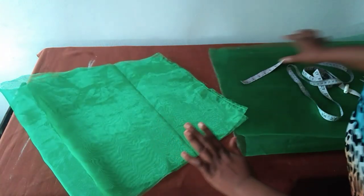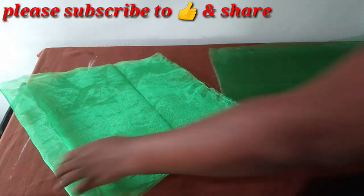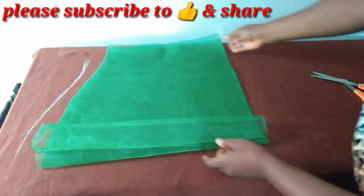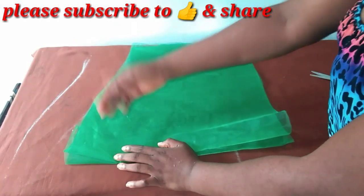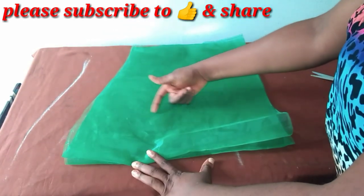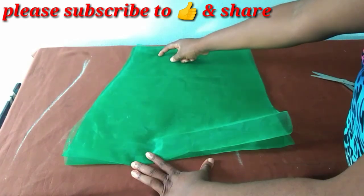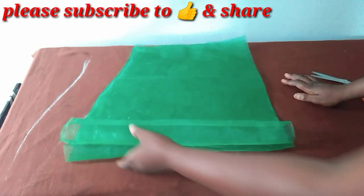I'm still going to cut another one for the second sleeve. This is what we have for the two sleeves. Now if you want much more bulkiness at the shoulder side, you will need to add more inches to your cap height so that it slopes down a little. The next thing we're going to do is gather this lower part.